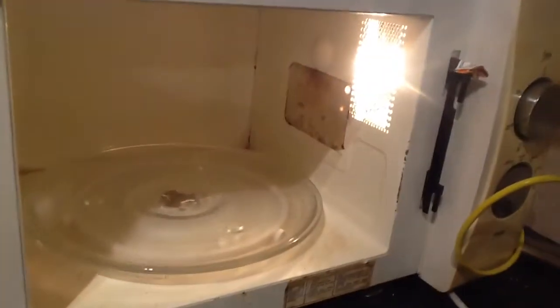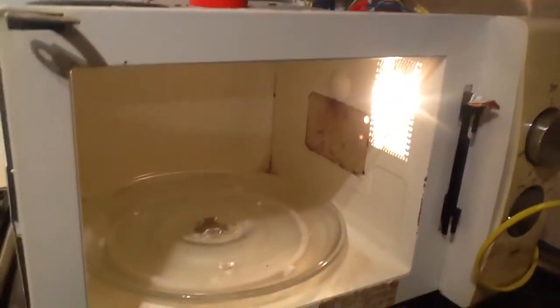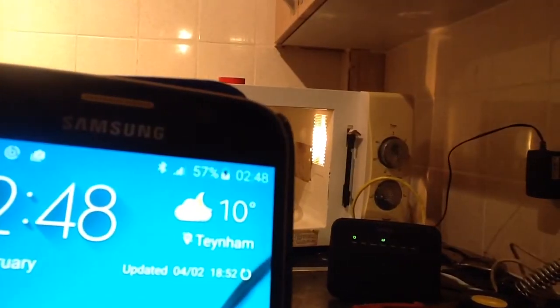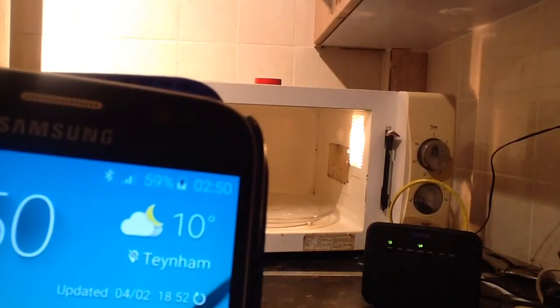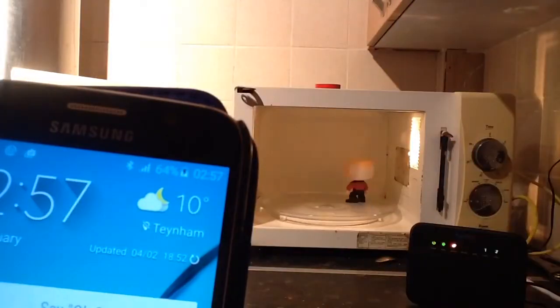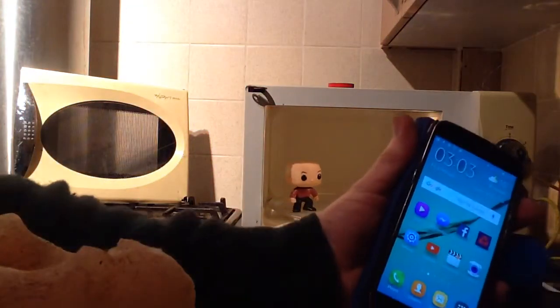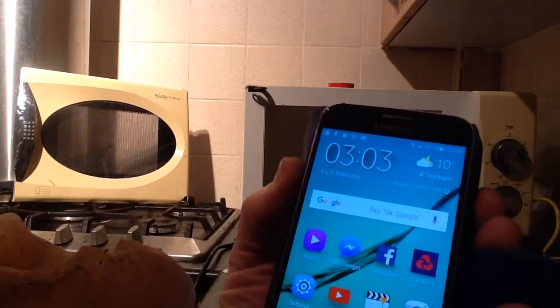We've got the router going and the microwave going, and as you can see it's all connected up. Let's keep an eye on this and see if it's going to start charging the phone. There we have it — 67%! Wow, 67%!